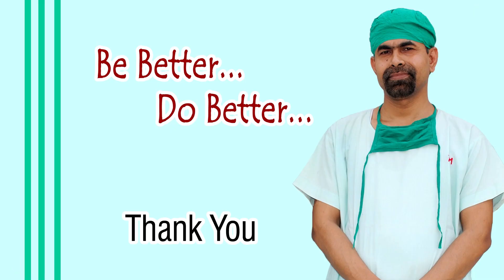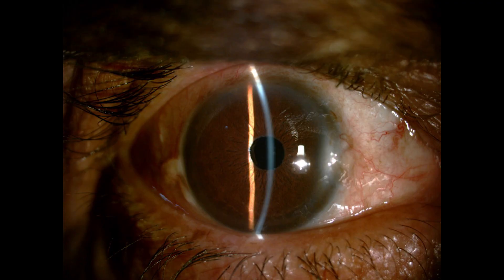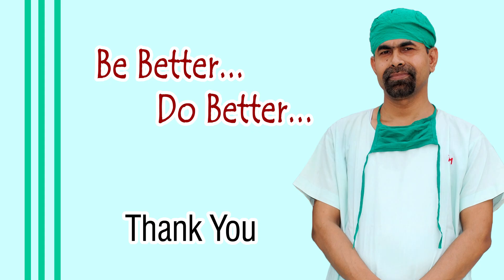Now let us see some post-op pictures taken 72 hours after surgery. Cornea is clear, anterior chamber is quiet, and the patient has an unaided vision of 6/12. Really a gratifying result. Thank you very much for your attention.